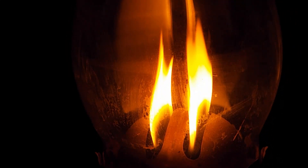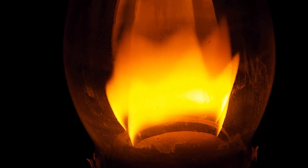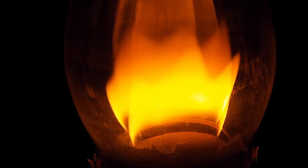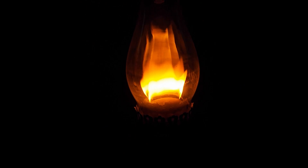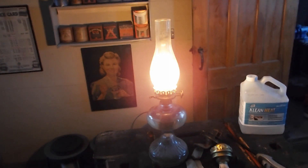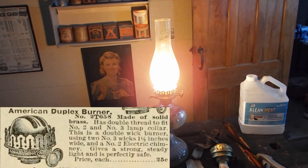But if you need light and you want to stick with the flat wicks as opposed to a center draft or a gas mantle or an Aladdin, these are definitely worth your time. I just like them because, being a flat wick lamp, they're not fussy. So that's what I think of the American. I wish I could buy them — they went for $1.25 years ago.